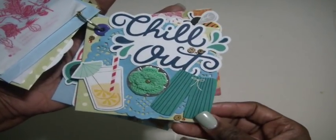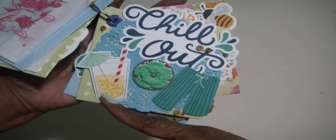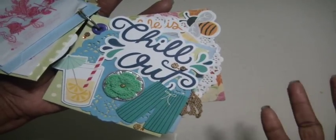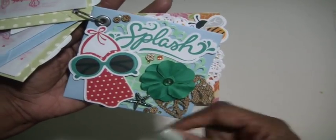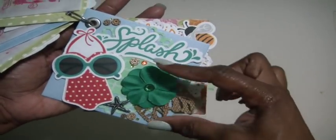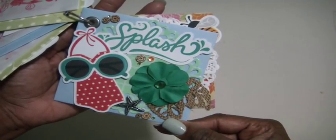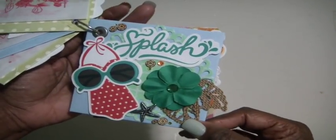Here's this one — it says 'chill out,' and it has some cute men's swimming trunks and a nice cool refreshing drink. There was also a crocheted piece on top of a clock from the original kit that I added on. The next page says 'splash,' so I used the die cut of a bathing suit with cute sunglasses, one of the flowers from Recollections, burlap leaves, a starfish, and some more sequins and jimmies all gathered onto another doily.